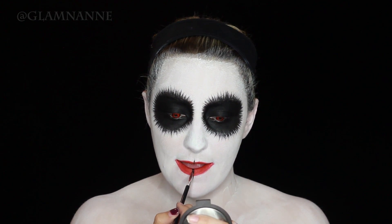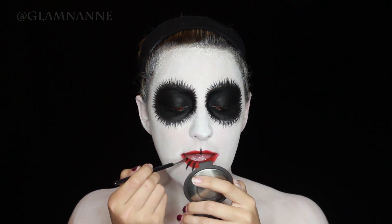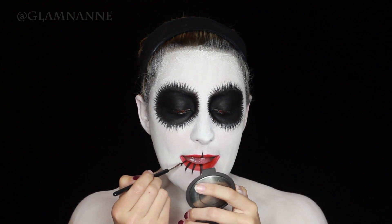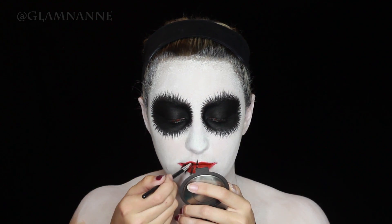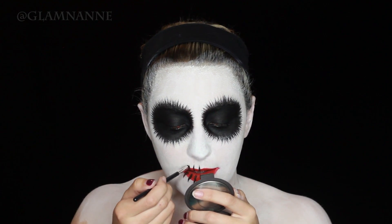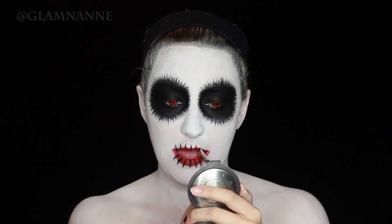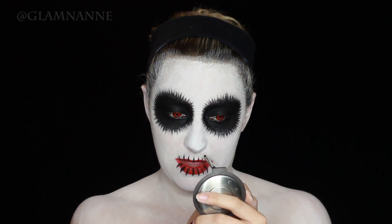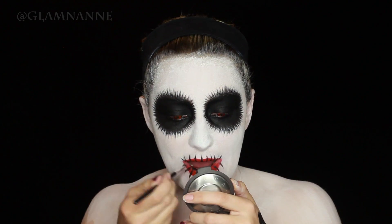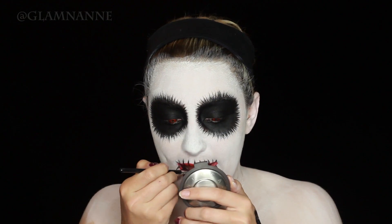Now I'm taking that Tarte gel liner and creating these little teeth — I'll call them spikes — coming out of my mouth. Kind of looks like spider spikes. Then I'm filling in the inside of my mouth with black so that everything looks put together.